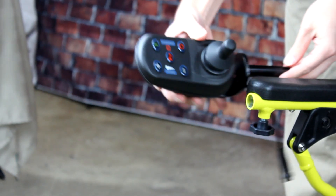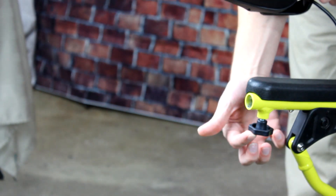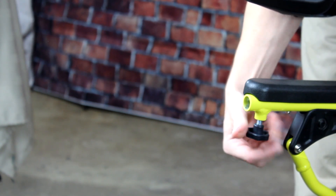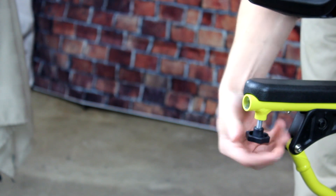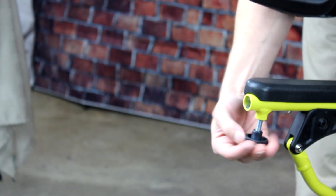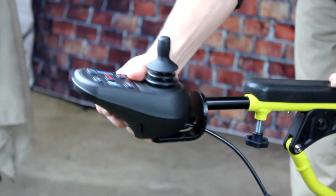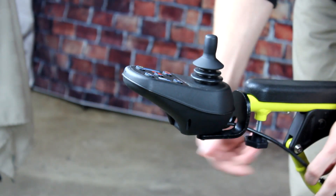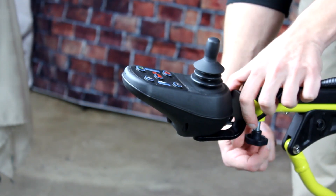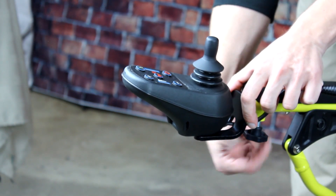Here we will show you how to attach the joystick controller to the Electra 7. Start by releasing the fastener under the arm of the Electra 7. After the fastener is loose, place the joystick controller inside of the arm of the Electra 7, and then tighten the fastener back into place. The joystick controller can be installed on the left or right arm of the Electra 7.